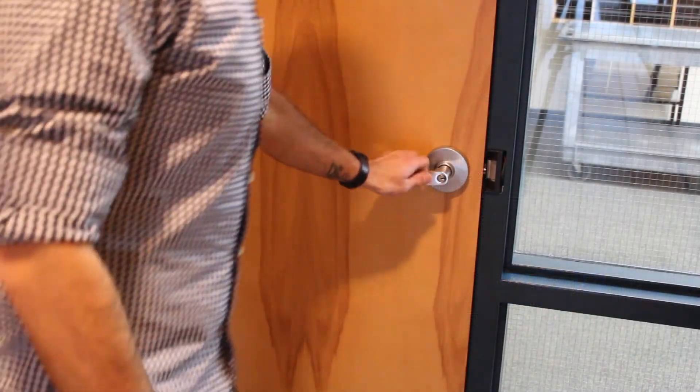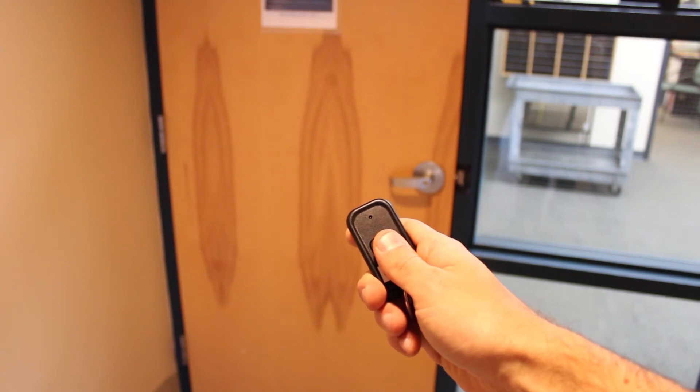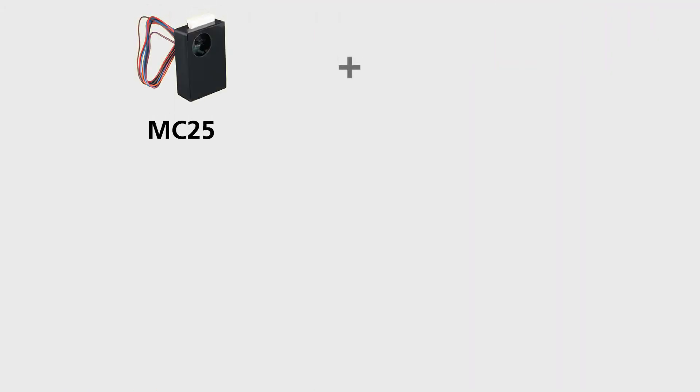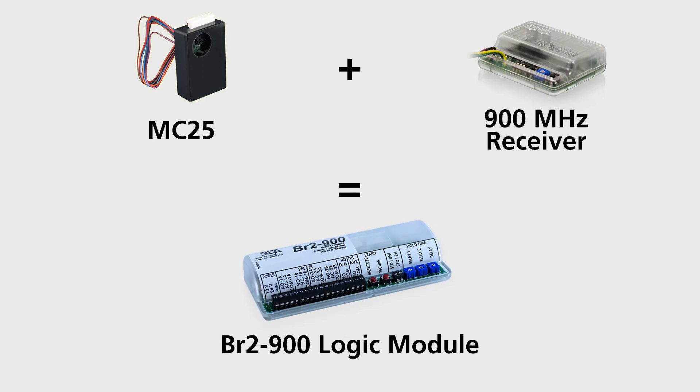Two amp relays allow the direct release of a maglock wirelessly, eliminating the need for a separate logic module or isolation relay. A logic module with wireless functionality eliminates the need for multiple products.